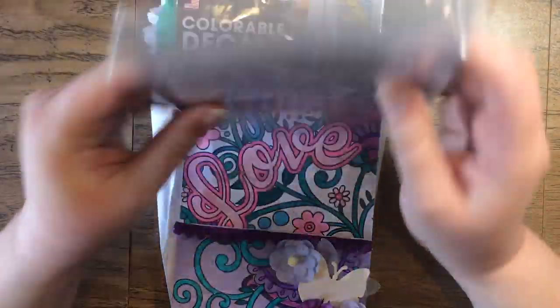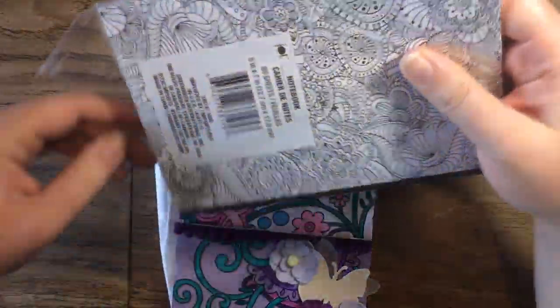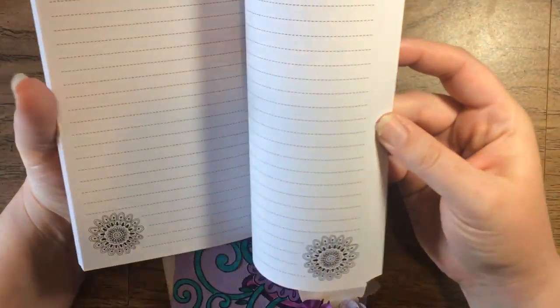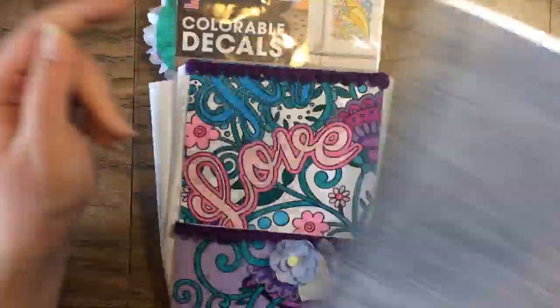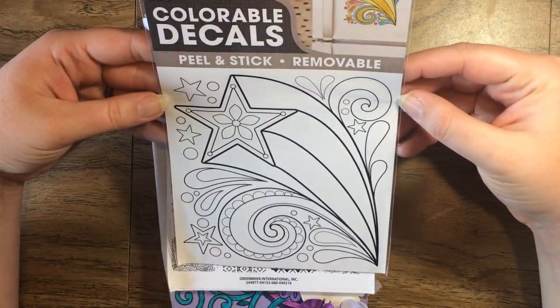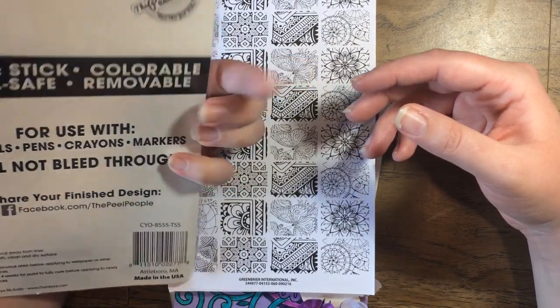And a notepad — I love notebooks, I'm always needing them. The outside you can color, and there are little things on the insides to color too. That is awesome. And then a colorable decal — neat. She finds a bunch of neat stuff.